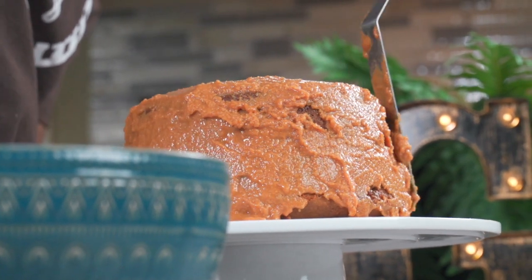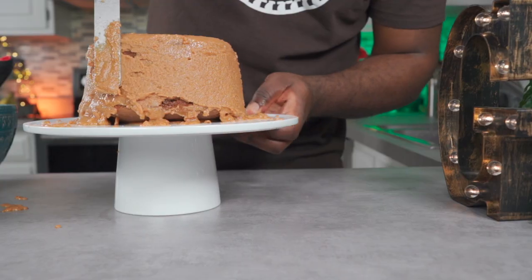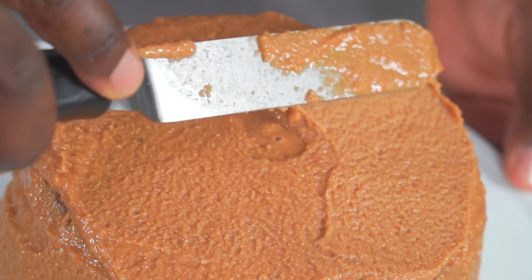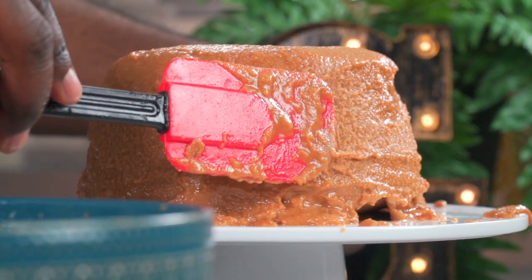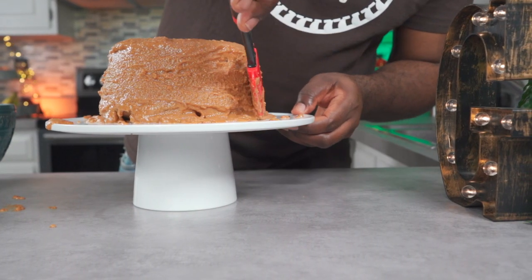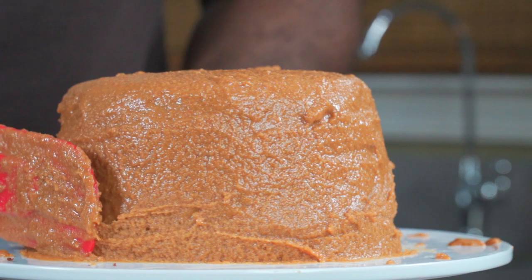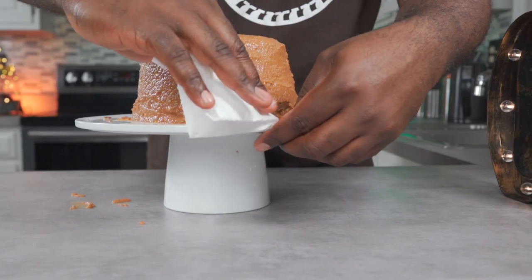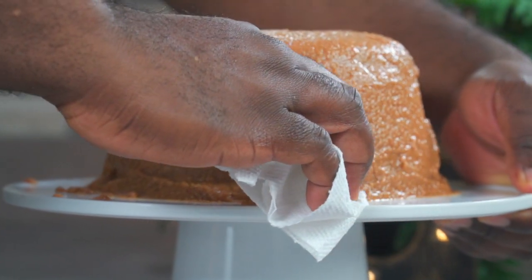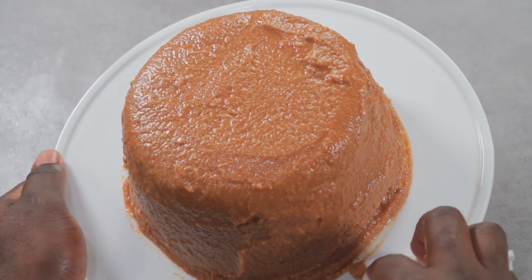I like to push things to the limit, so I'll just keep going. Once you're done frosting, wipe off any excess frosting and refrigerate. Your frosting will solidify when refrigerated and it'll look really good.